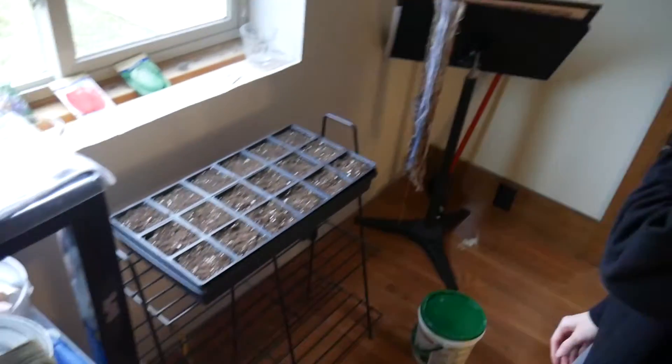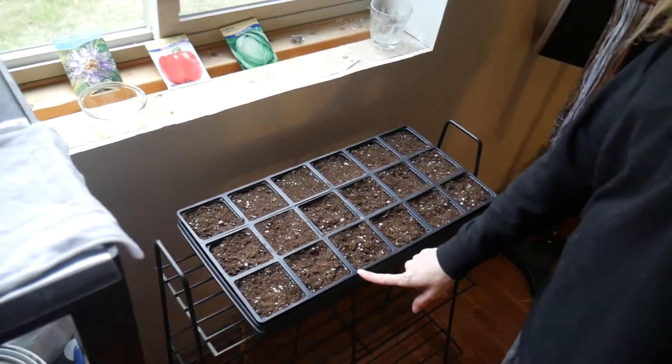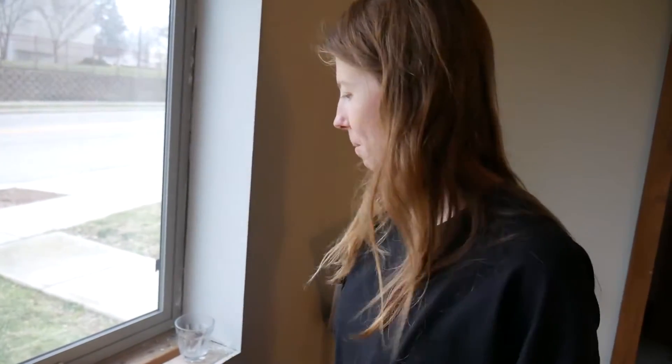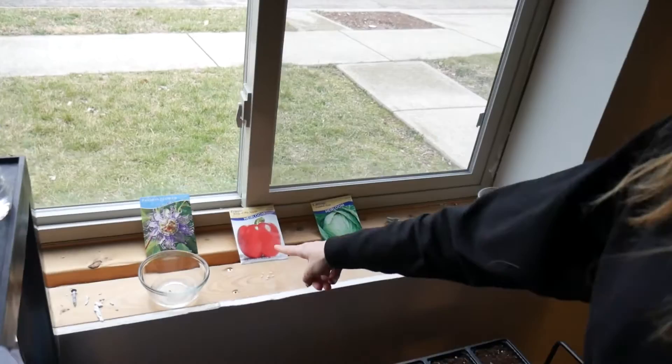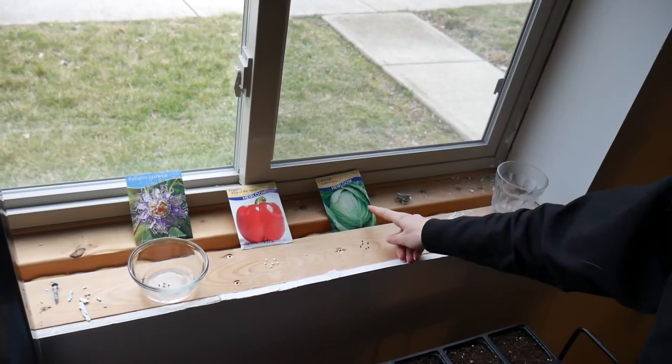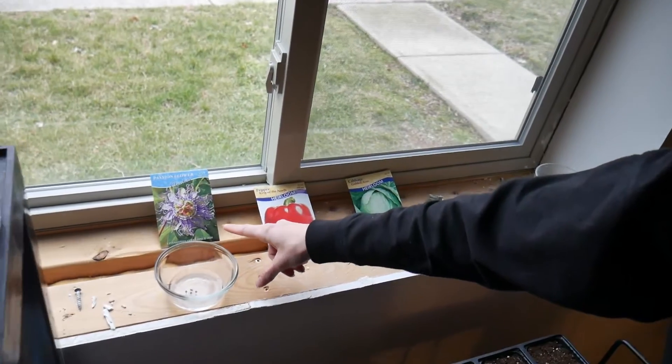So what are we doing? Today we're gonna be planting more seeds because we got carried away. We had to buy a new seed tray because when we were at the store we picked out more seeds that need to be started indoors. We got the red peppers, cabbage, and our daughter really liked these so we're gonna try those.